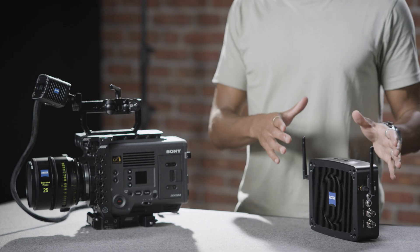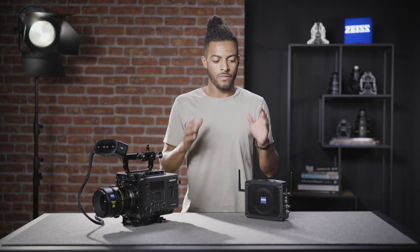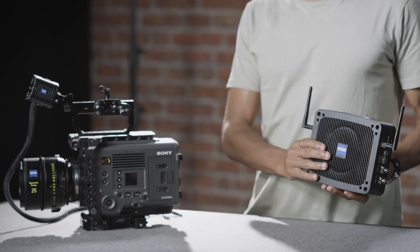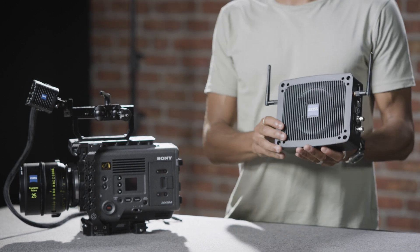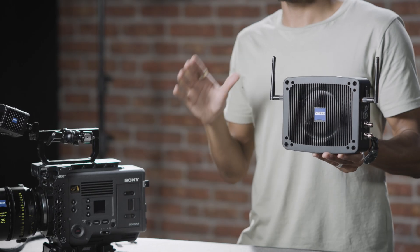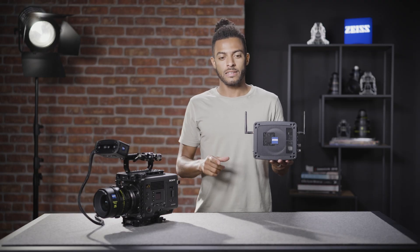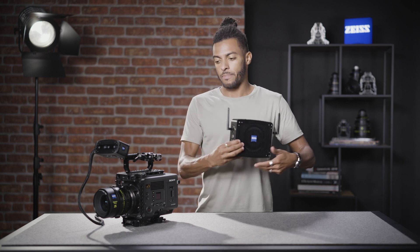This is our second configuration, where we're going to mount the origin directly to the film camera along with our camera bar. The link and camera bar configuration has a bit more flexibility, but this is still a viable option. Now we're going to be mounting it using magic arms. We've got our mounting ports on the back, top, and sides of our server. You may want to use two magic arms or two mounts due to the weight of the origin — it's slightly heavier than the link. Let's get our rig complete.